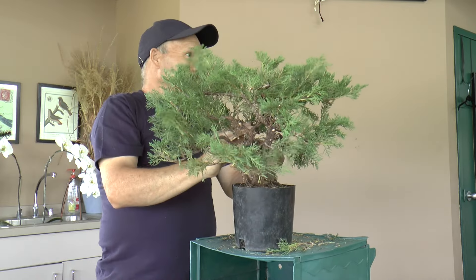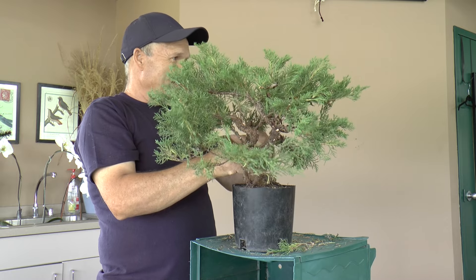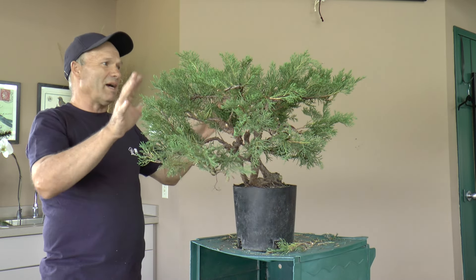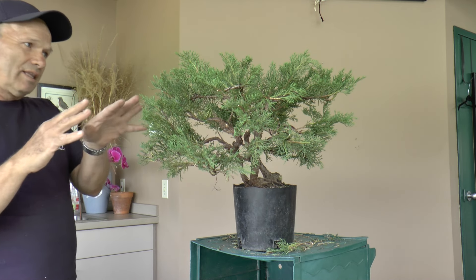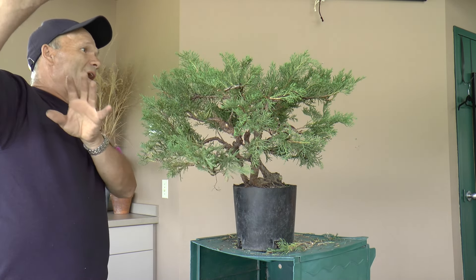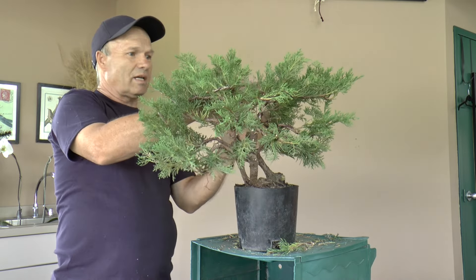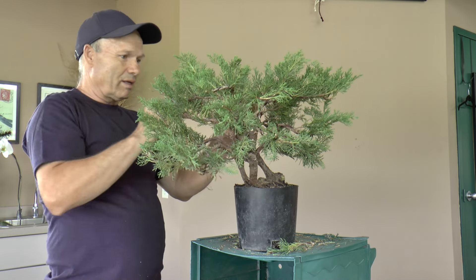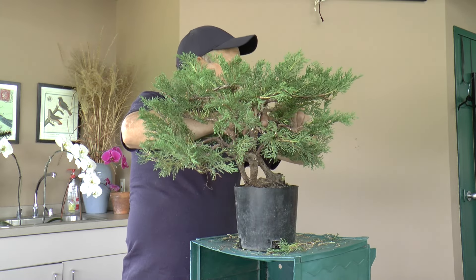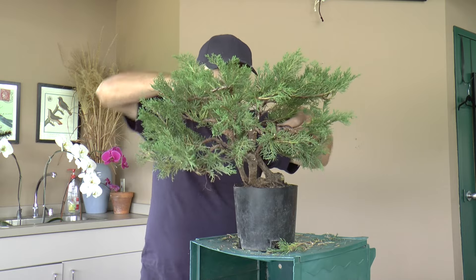When you looked at this tree, you saw this windswept look to it, and you want to accentuate that — and also maybe something that breaks back away in the opposite direction? Yeah. This one is not complete windswept — maybe 75% turned that way, but he's got some branches over here that are trying to hold back a little bit. This one is maybe 50% turned that way.